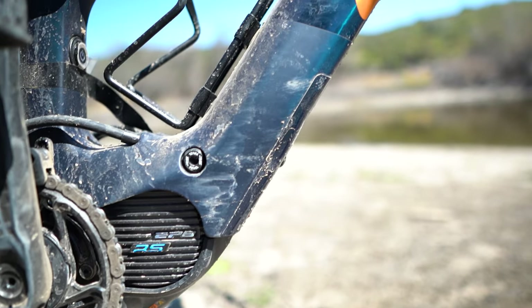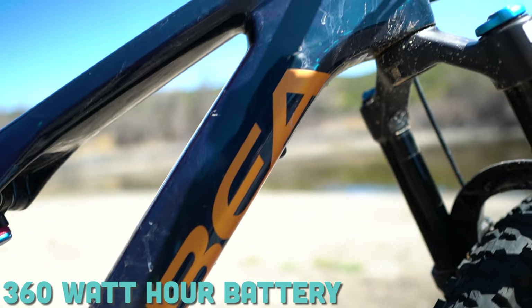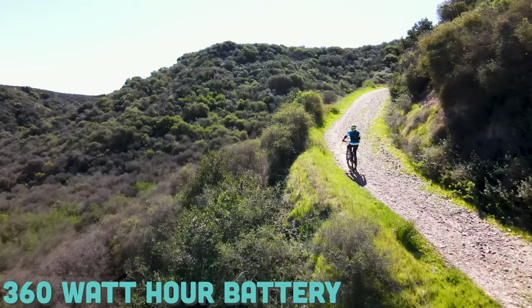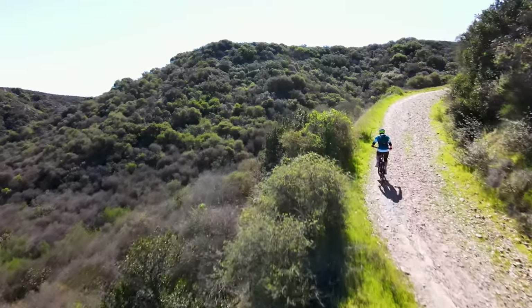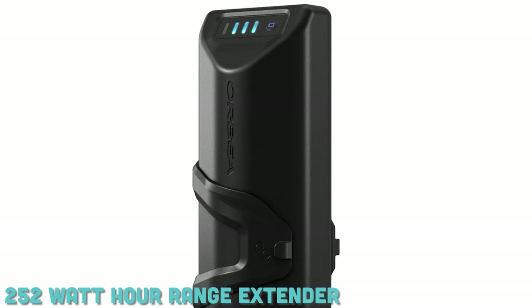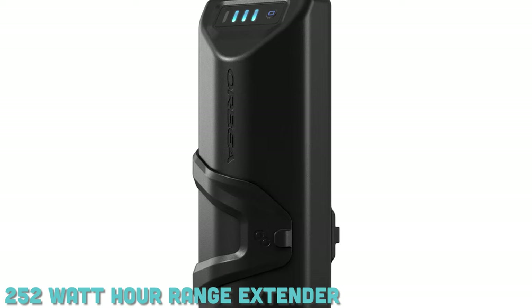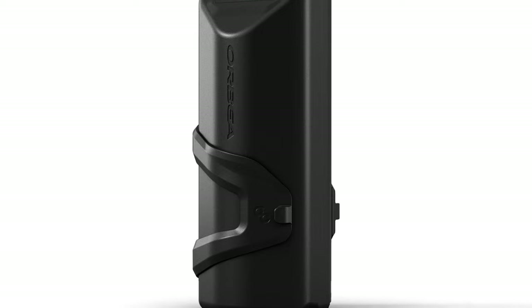That pairs nicely with a 360 watt-hour battery. Now, I know what you might be saying — that doesn't seem very big — but Orbea states that you can actually expect one and a half times the range of a typical EMTB because of the weight savings on this bike and the less powerful motor. If you're not convinced, they do offer a 252 watt-hour battery pack that you can extend your range with.